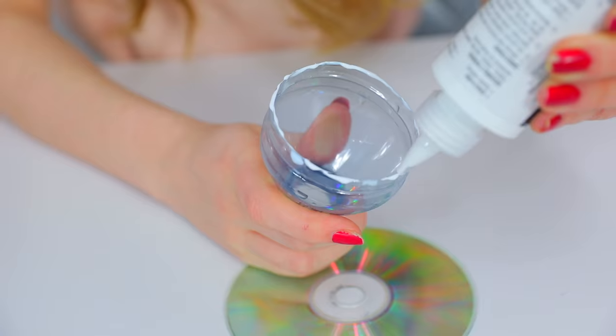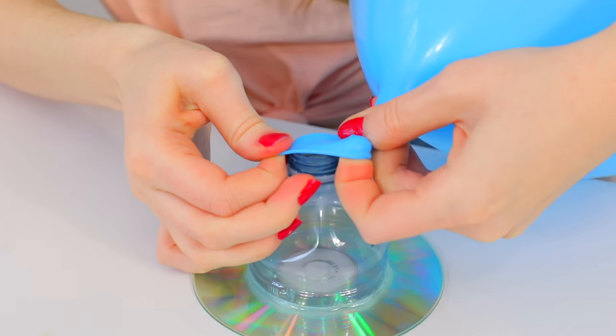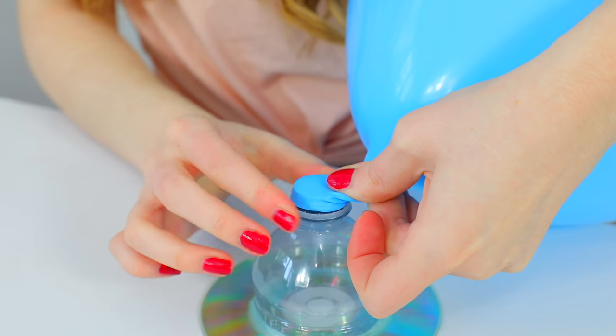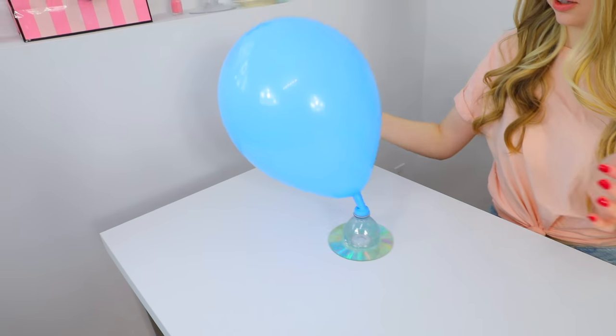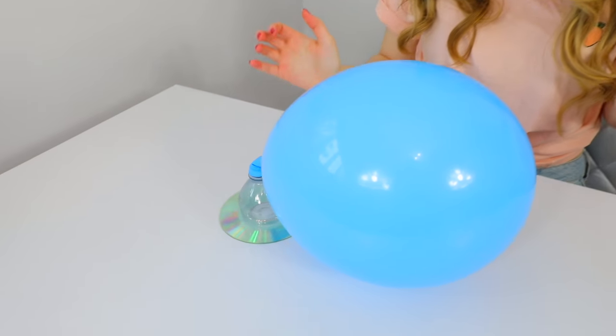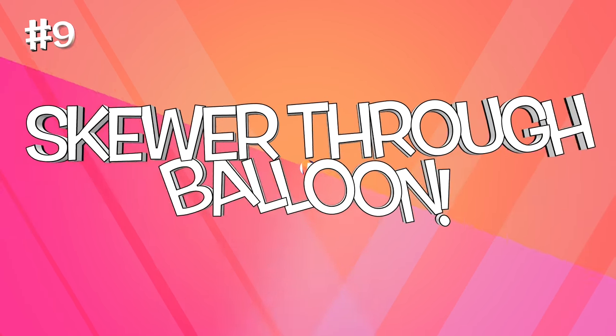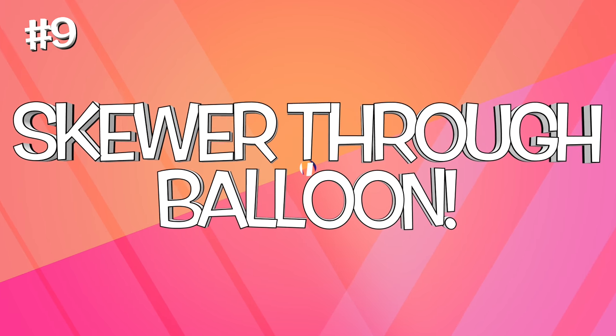Glue along the rim of the water bottle and place it on a CD, then go around it again to make it extra secure. Once it's dry, blow up a balloon and put it on top of the water bottle. The air flows through the water bottle and makes the CD kind of float — it becomes a hovercraft. It's really, really cool.